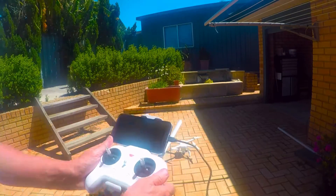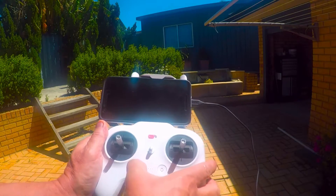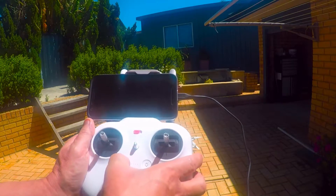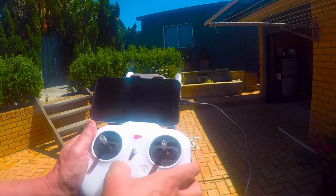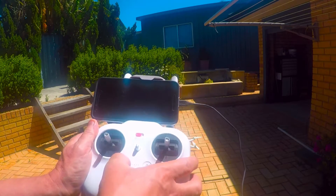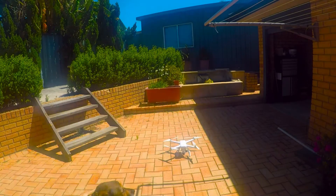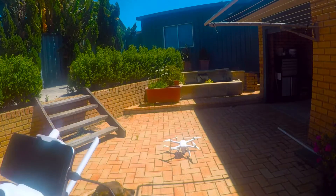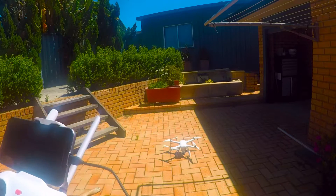First of all I'm going to turn on the controller. Short press and long press. It is on. It's a bit hard to see with the lights but it is on.